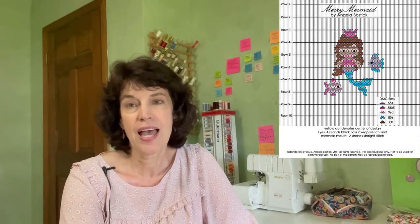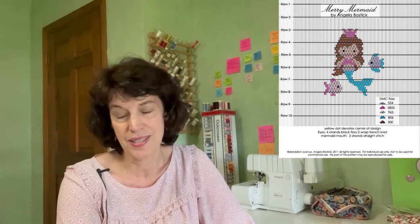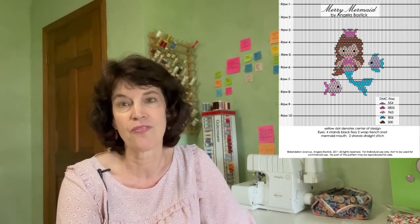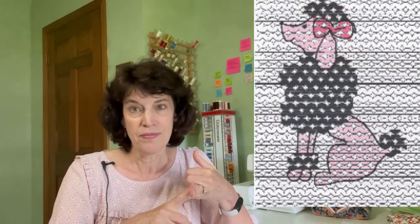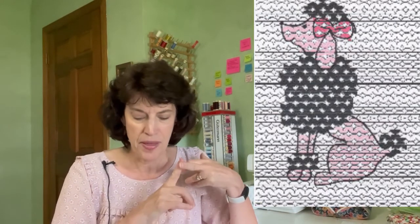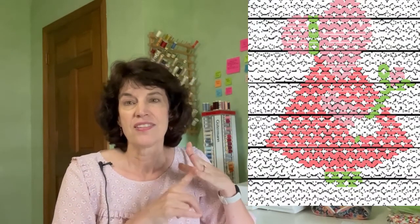Our next design is the Merry Mermaid from Dandelion Avenue, and this is one of the ones that has disappeared. You will find it still on my website just as it was, with the little fishes. Then there are four designs that were all from Tomorrow's Treasures: a cupcake, a poodle, a sunbonnet zoo, and flowers — all of those are there as well.